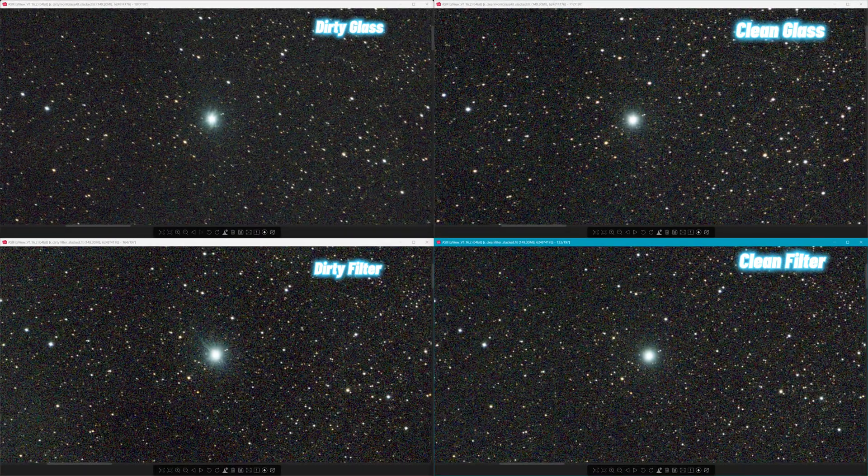Zooming in on one of the brightest stars: the two dirty ones have halos with weird shapes. The dirty filter on the bottom left has streaks like stars coming out of it. This is an apochromatic refractor — there should be basically nothing but a nice fuzzy round star, and you can see that in the clean filter bottom right — it looks perfect. Top left with dirty glass shows interesting little distortions, probably the easiest place to see something weird going on. The front objective does have some effect, but it's really faint — you won't notice it much. A dirty filter, however, is noticeable and bad.